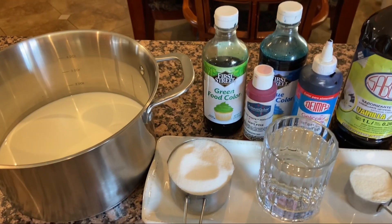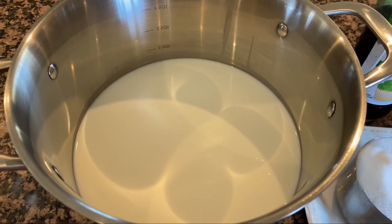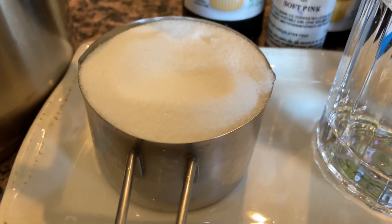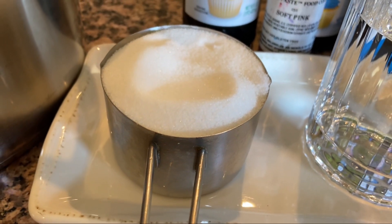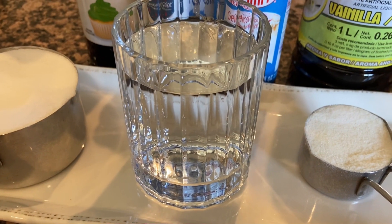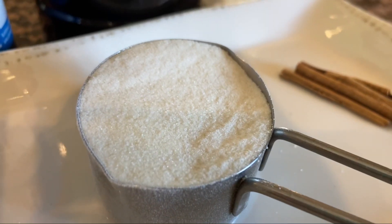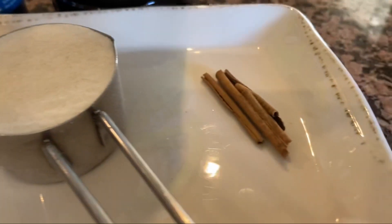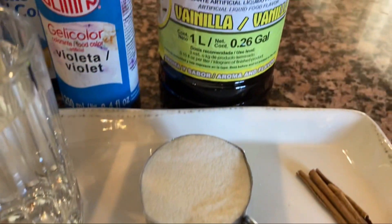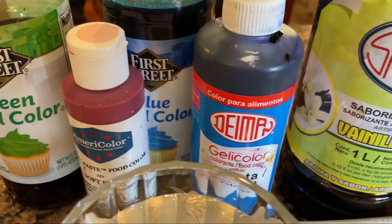En la olla tengo un litro de leche — tiene que ser leche entera o del sello rojo para que no se corte. La voy a endulzar con una taza de azúcar, dejándola un poquito más dulce para cuando pongamos la grenetina. También voy a utilizar un vaso de agua para hidratar la grenetina: un cuarto de taza de grenetina molida o pulverizada, más o menos cinco sobrecitos. Voy a utilizar una laminita de canela muy pequeña solo para darle un toque, vainilla clara o sin color, y los colores que sean de nuestro agrado.